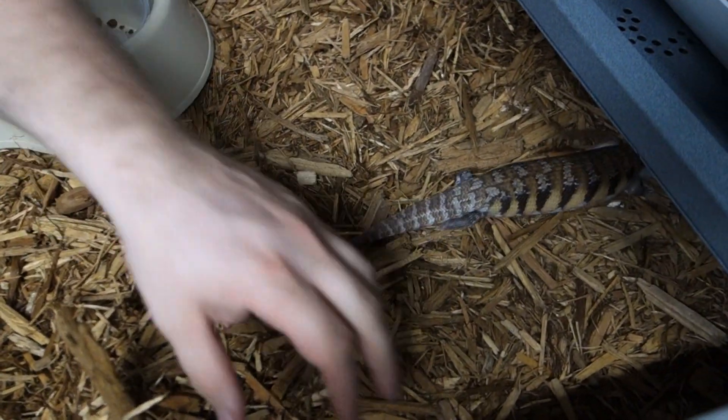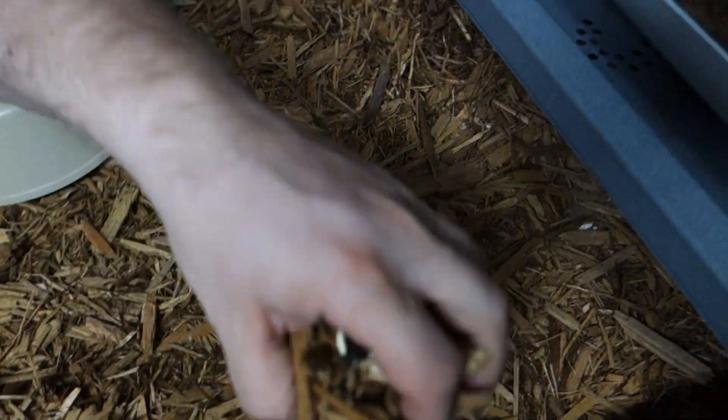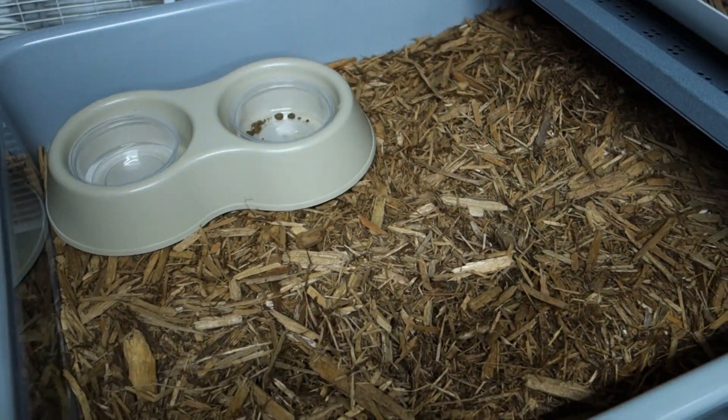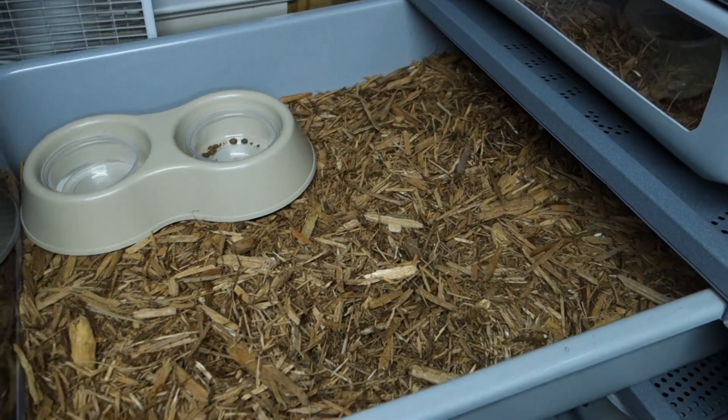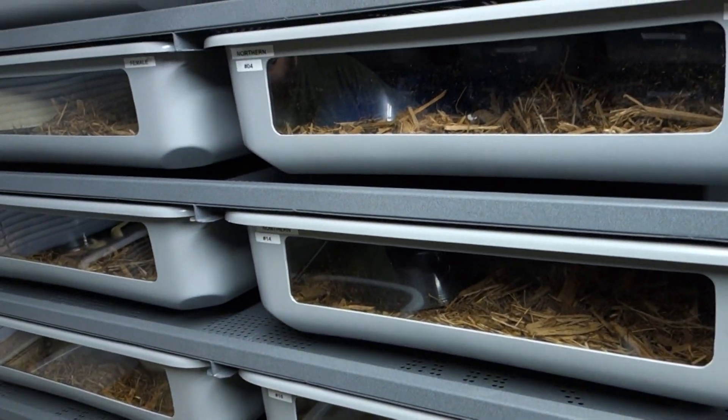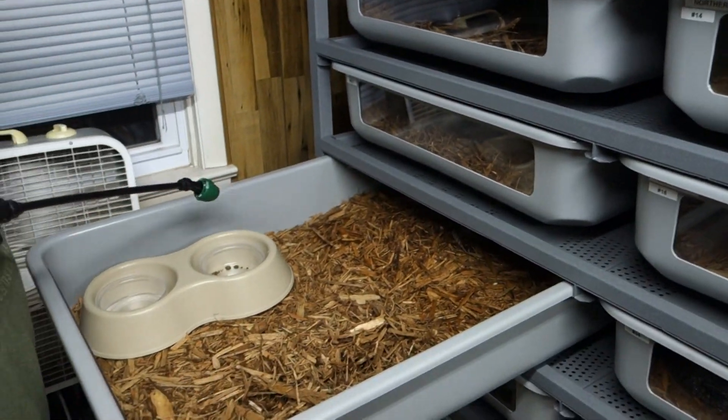They really love the cypress mulch. Come in here, spot clean a little bit, humidify, do food and water — it's looking good. All right, we'll see you guys later.